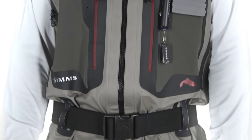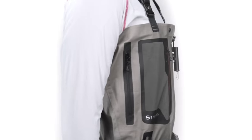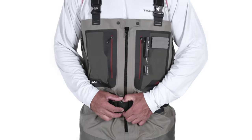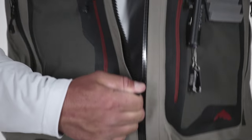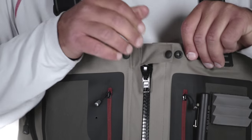Built with a 3-layer GORE-TEX ProShell upper, bolstered by 5-layer GORE-TEX ProShell in the legs and seat, the Simms G4Z Waders delivers the most rugged, breathable wader on the market. With an extended YKK AquaSeal waterproof zipper running down the middle of the upper, anglers have easy access for quick on-off capabilities.